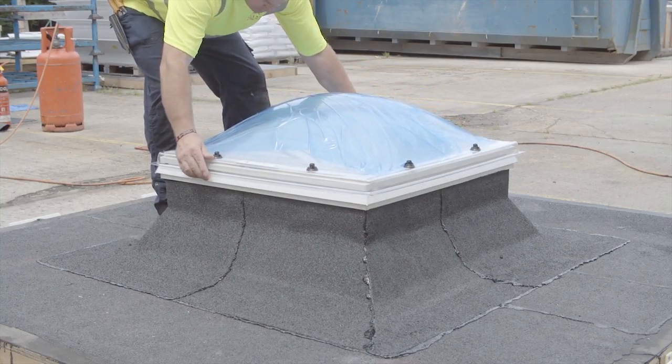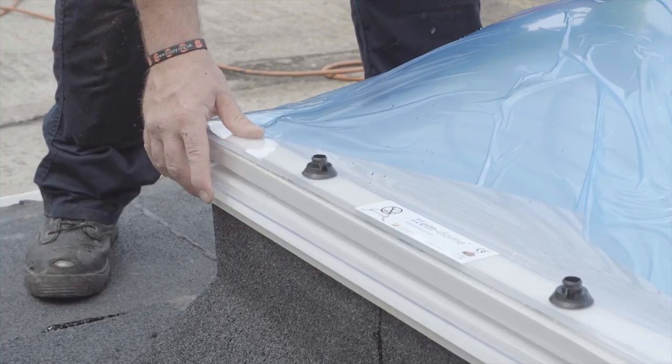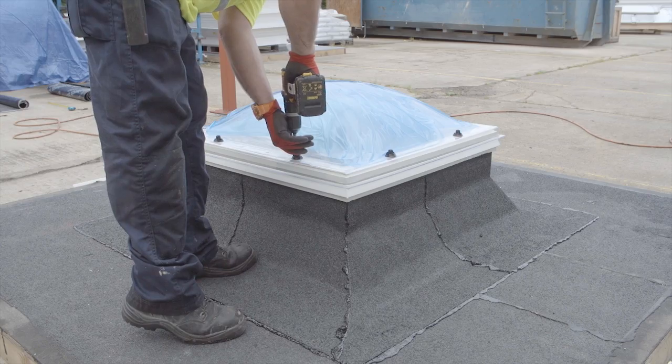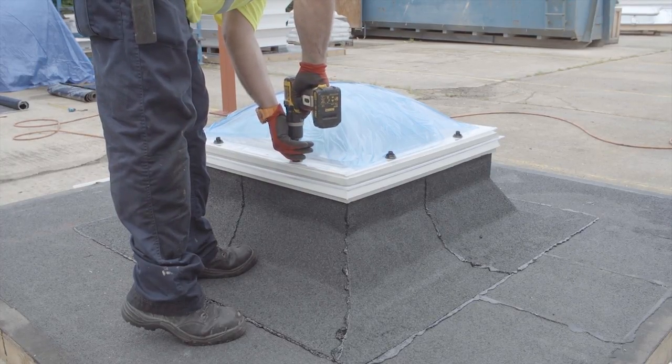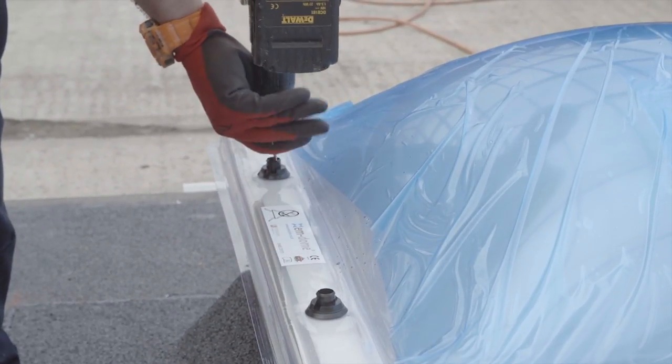Evenly position the M-dome roof light onto the waterproofed upstand or opening frame. Securely fix the roof light using the security screws provided. When fixing to a PVC upstand kerb or opening frame, no pilot hole is required. Be careful not to over tighten.